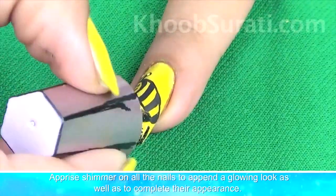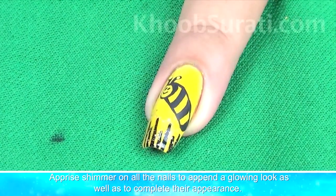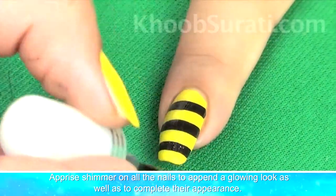Apply shimmer on all the nails to give it a glowing look as well as to complete their appearance.